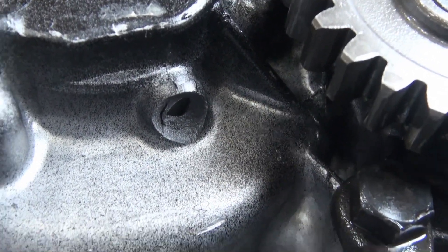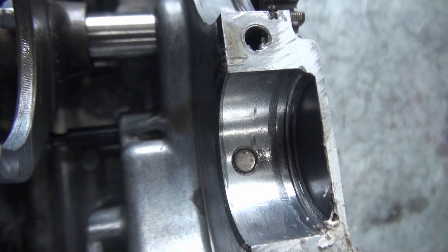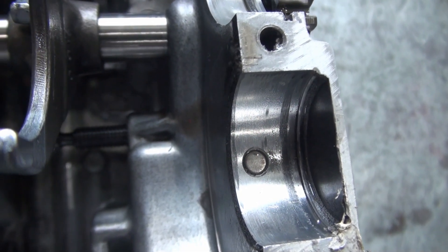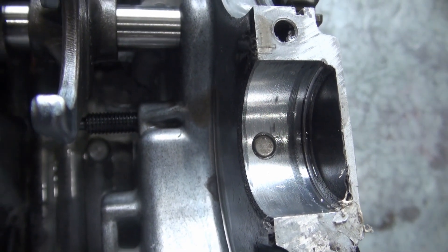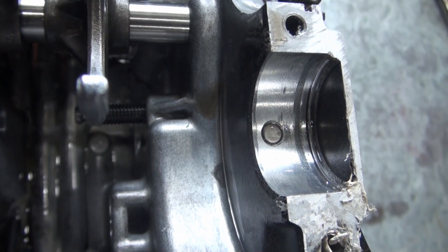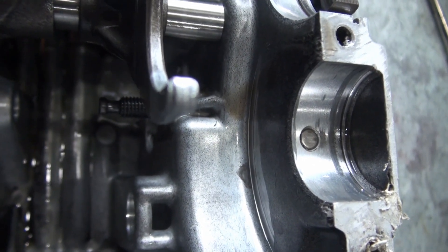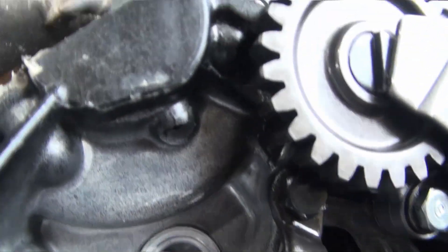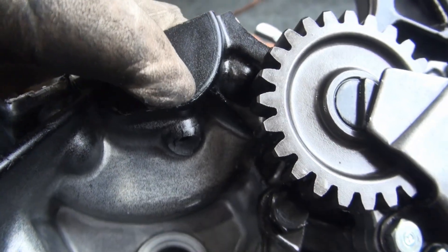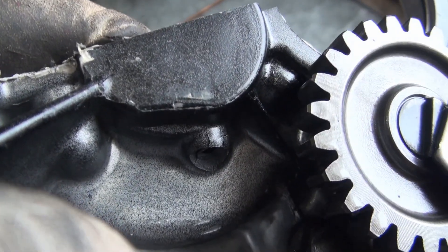If I'm able to get that pin out of there, a plan would be to get another pin made up that's just a little bit bigger in diameter — maybe one or two thousandths of an inch — so it fits snugger in there. Or maybe make a threaded piece instead. Another thing I thought of is drilling and putting a set screw in from the side, but I'm not sure if there's enough room or if that's really a feasible option.